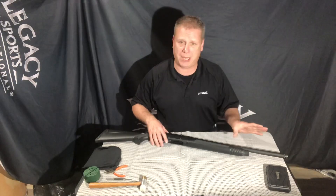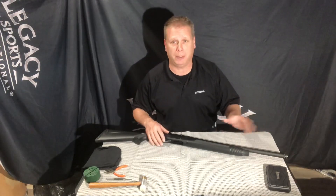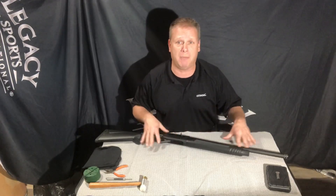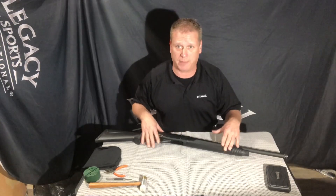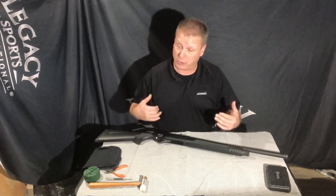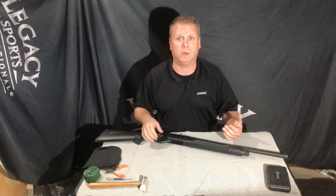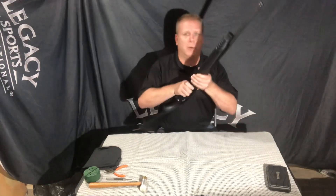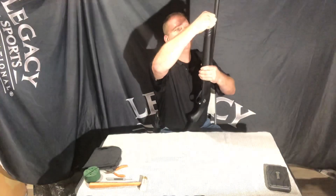With any new shotgun or new firearm, there is going to be a tremendous amount of oil on these things from the factory, just because we don't know how long they may be sitting in a particular environment. We don't want rust or corrosion to start happening, so they put a very liberal amount of oil on these things to make sure that doesn't happen. So what we're going to do is start with removing the forend magazine cap.